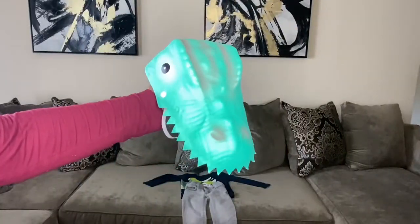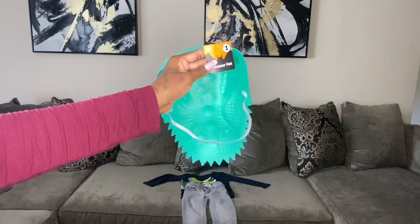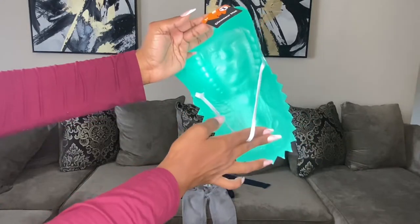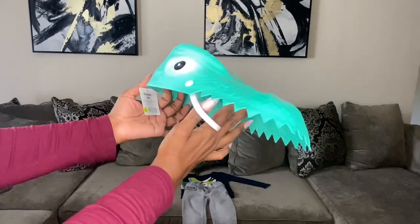On to the Family Dollar accessories — I purchased this dino hat from Family Dollar for only one dollar. It is so cute, it just fits on your child's head, it is one size fits all. It has a little band, it's not too tight or too snug, and I just think it went perfect for this DIY costume.